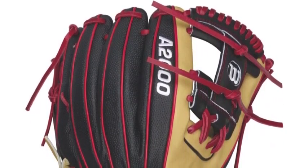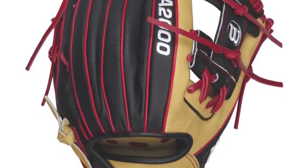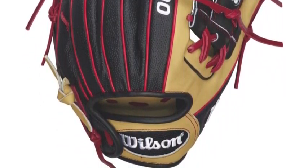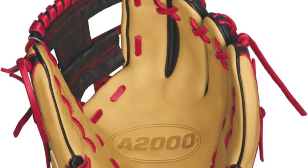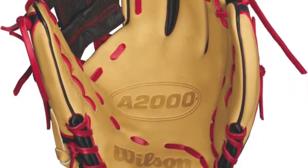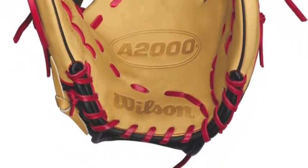Dustin Pedroia is a lifetime .300 hitter over his first decade in the big leagues, so he knows what it means to be consistent. Wilson wanted to exemplify this consistency by building a glove in his image. Using Pedroia's A2K game model as a blueprint, the A2000 team created a version of their own that stayed true to what the four-time All-Star uses every day at second base.